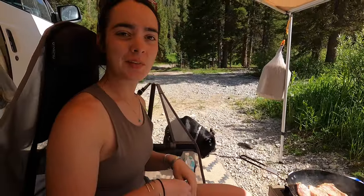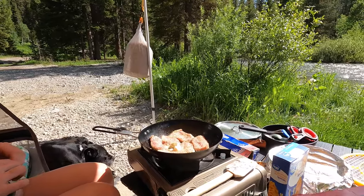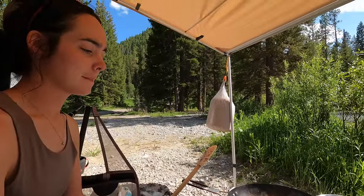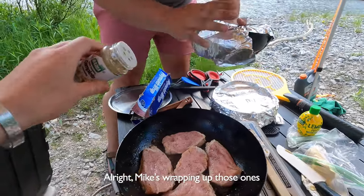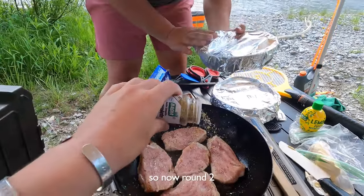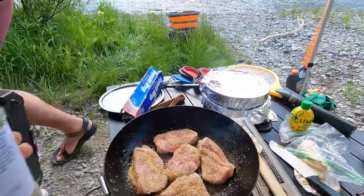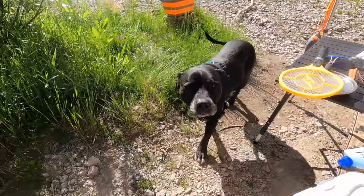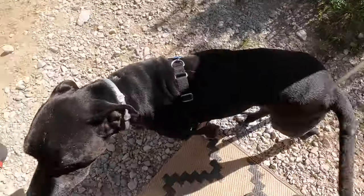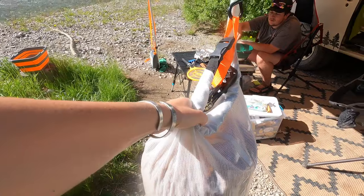I'm kind of excited for a real meal. I feel like this is the first actual meat that we've cooked on the road. Now we wait. Mike's wrapping up those ones — this is round two. Getting the mac and cheese ready. It's going to be so good. Dinner for Karim? Karim's food is under our awning, so we have to take it down.